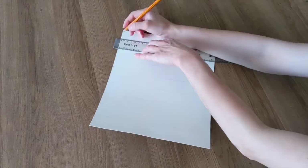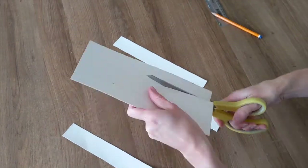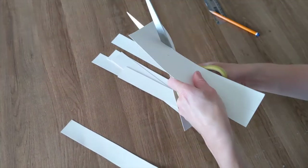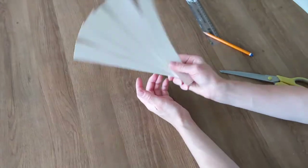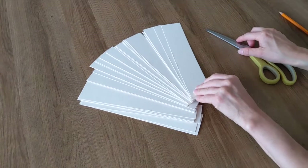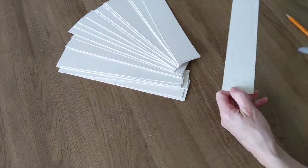Begin by drawing lines that are all the same width across your card and then cut them out. When you have lots of these strips cut out, you're going to cut two slits, one on either end of each strip.